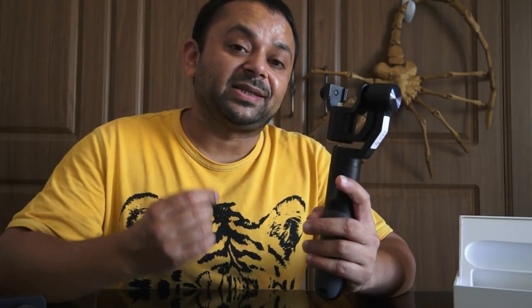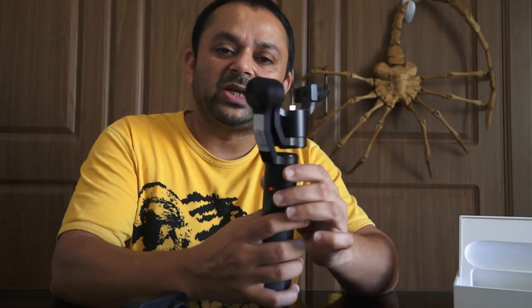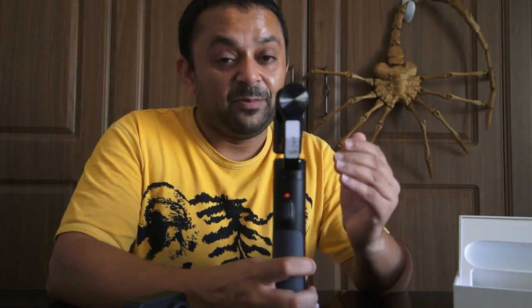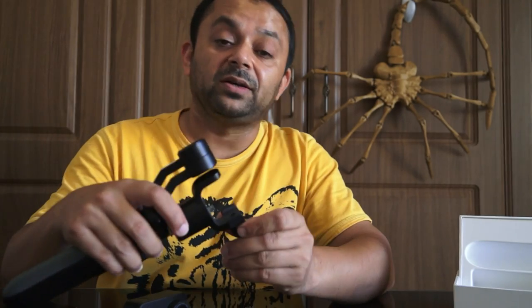This is a simple 3-axis handheld stabilized gimbal designed for ease of use and extreme simplicity, designed especially for action sport cameras. It offers 360 degrees of pan freedom so you can rotate the gimbal all around and get amazing panoramas without having to move from your position. Now let me put the camera on so we can turn it on.